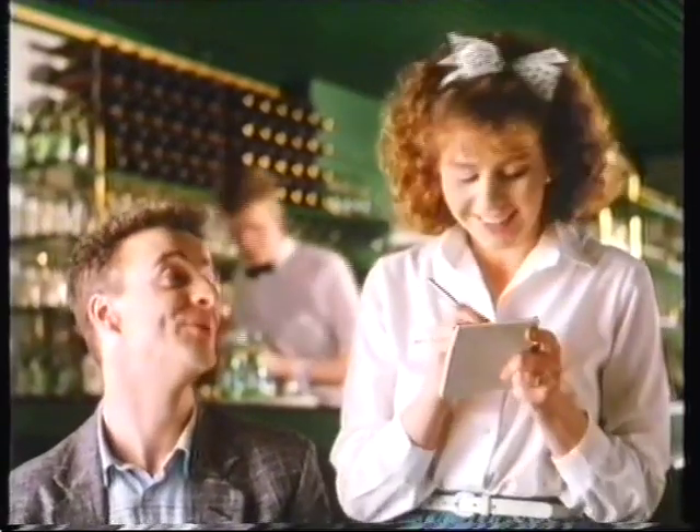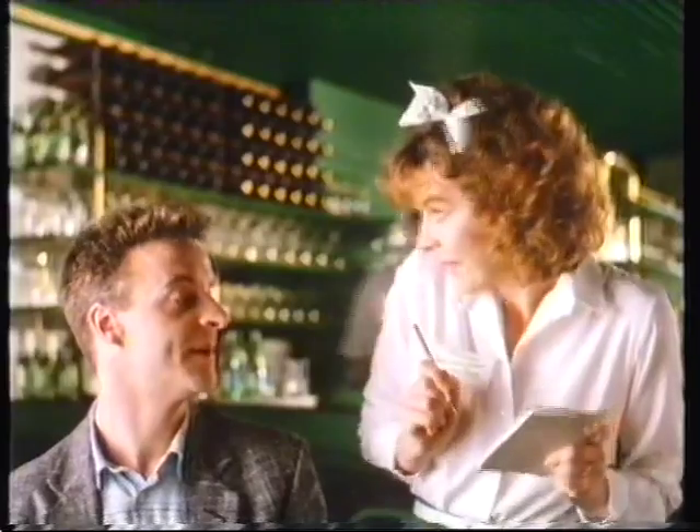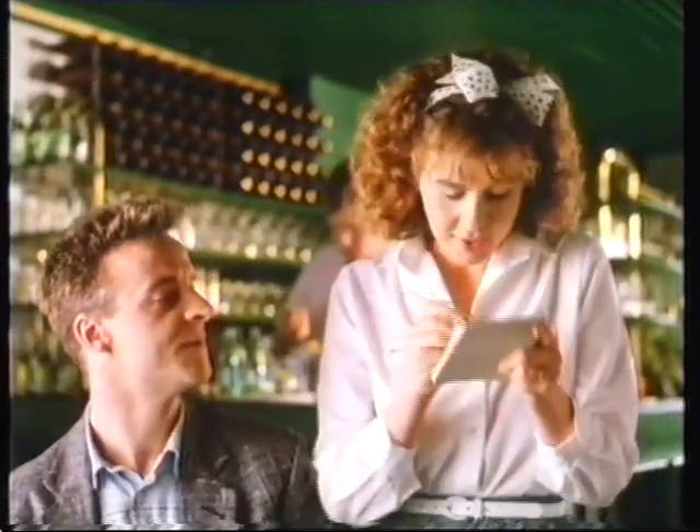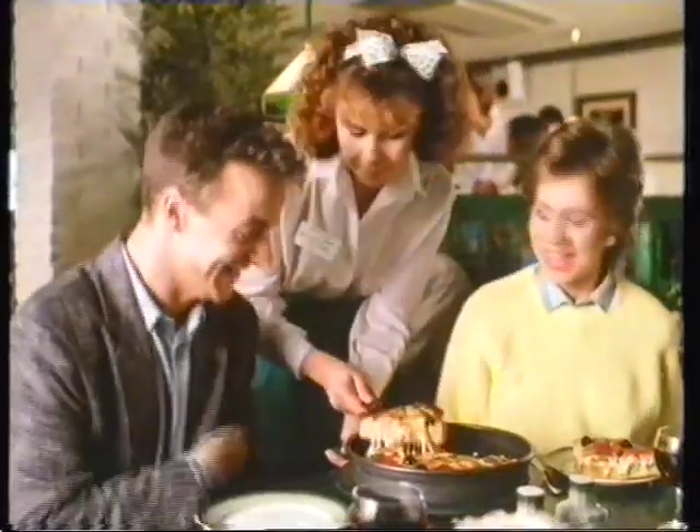We'll have a deep pan, almond mushroom, with extra cheese, tomato, pepperoni, olives, peppers and onions. At Pizza Land, we've got a passion for pizza, so everyone is custom built.